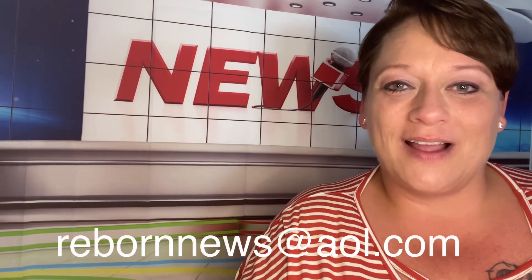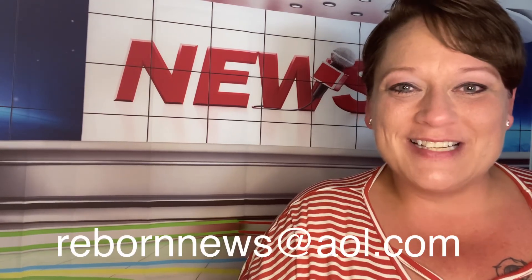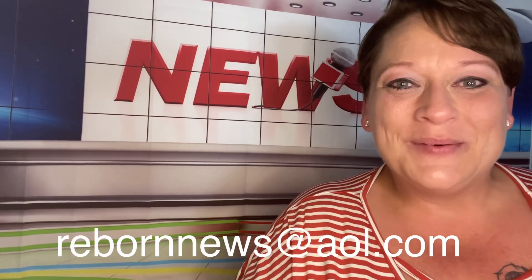Remember, our email address is rebornnews@aol.com for any comments or suggestions. Thank you so much for watching. We'll see you next week.